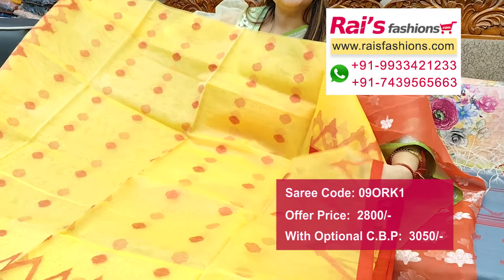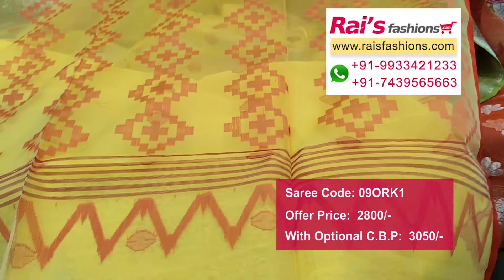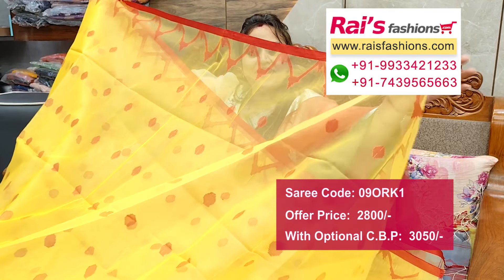Very smart, bright looks and transparent material. Pure muslin, all over polka design, and pallu portions with highlighted fine weaving design work. Very elegant looks. This one is full base part, all over polka design, contrast border and all over border portions with fine weaving design work.